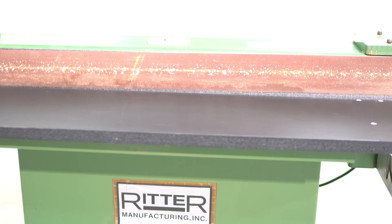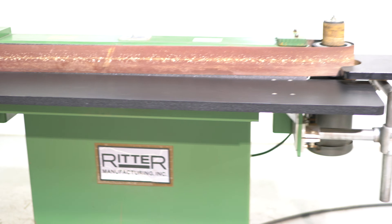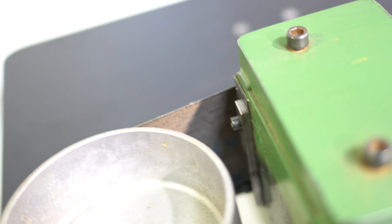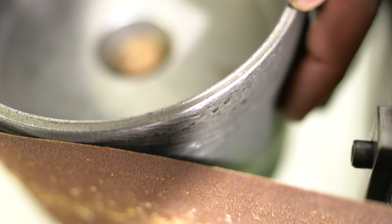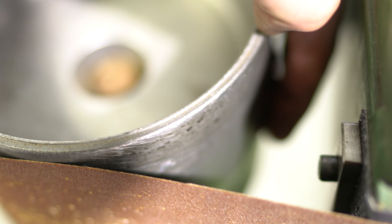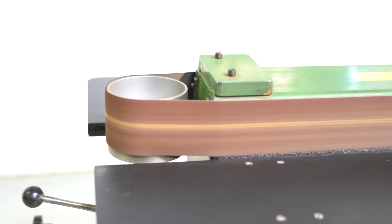It's a very unique sander because technically you'd look at it and say it's non-oscillating. However, they do have a crowned pulley on the back, so it's a little bit convex. There's kind of an outer groove on the center, so when we turn it on, it is going to give you an oscillation because of that.